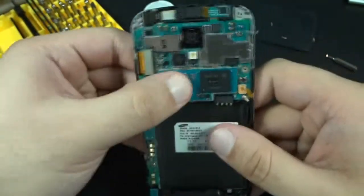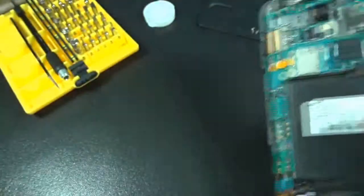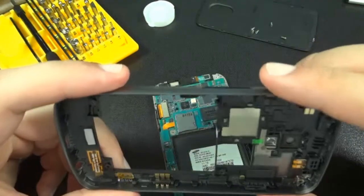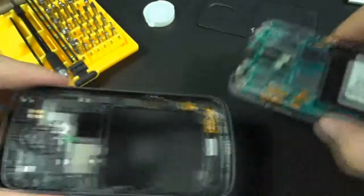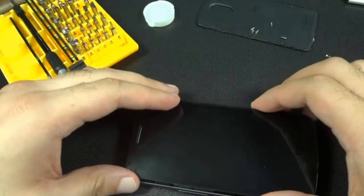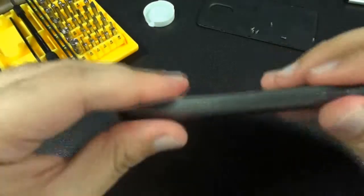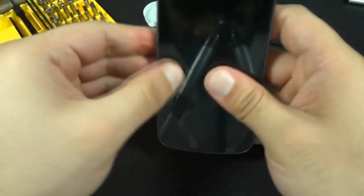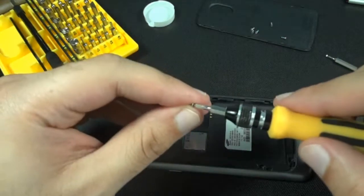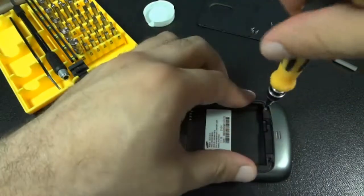Alright, go ahead and verify everything's put back correctly. Everything looks good. Go ahead and put on the rear housing. The volume rocker button does have a habit of falling out, so make sure it's in there — this one's in there. Go ahead and put all the screws back in and you're finished reassembling your phone.